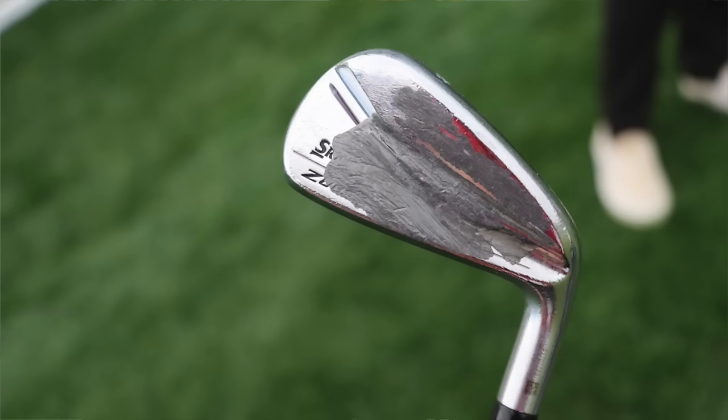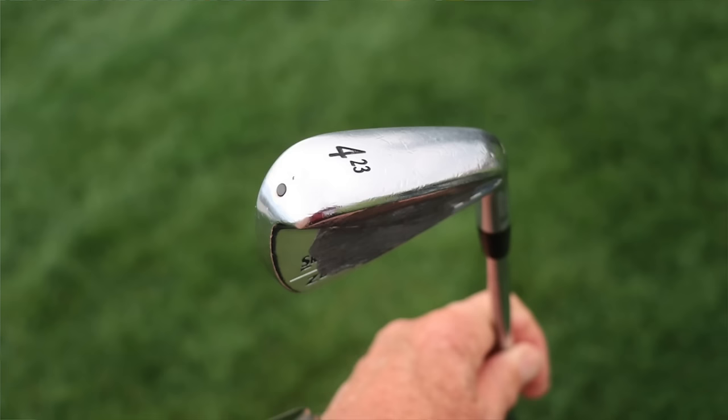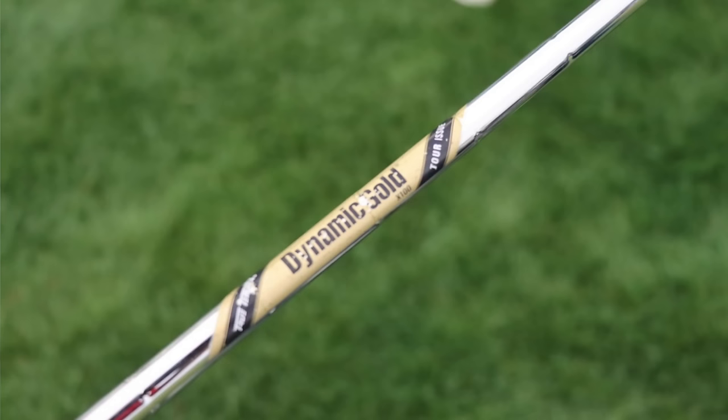The next utility is his 4-iron, also a Srixon ZU85, shafted up with the same shaft he uses in his irons — a True Temper Dynamic Gold X100 Tour Issue. He plays the older ZU85s, which have slightly more offset and are a touch chunkier-looking with a little thicker top line. He puts a bunch of lead tape on both of them. There could be something with spin and launch on the ZU85s that he likes, along with the visual appeal.